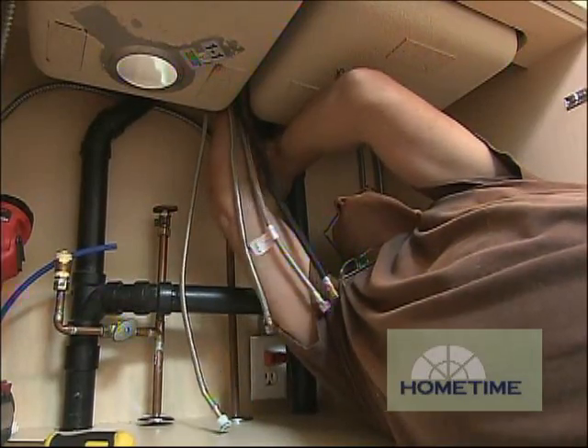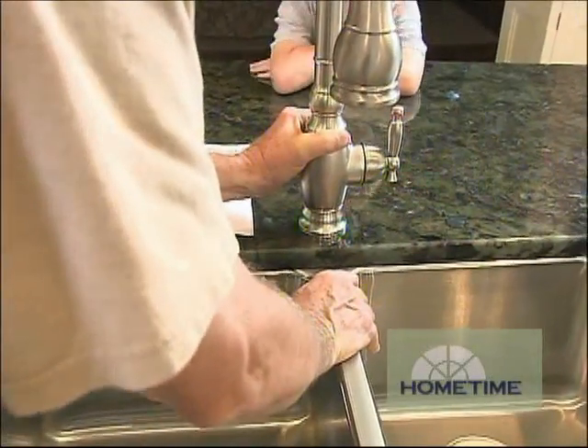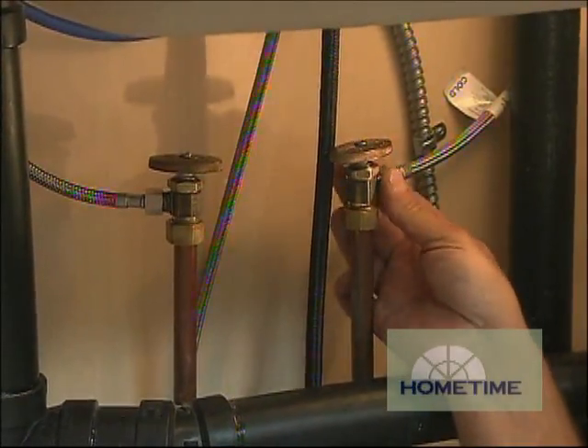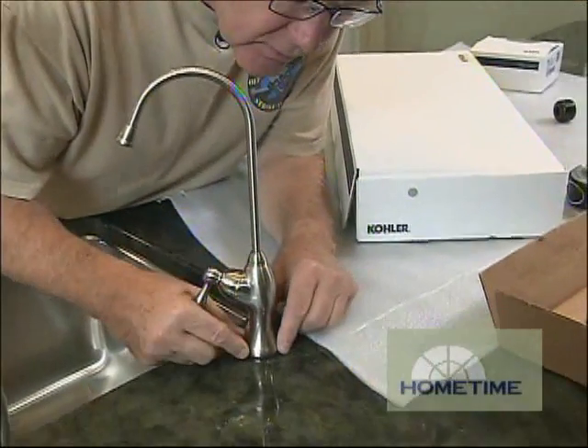It's nice to get this faucet installed before we do all the drain work underneath — it just gives us a little bit more room to move. These are really pretty easy to put in, especially when you're the guy holding it in place on the counter. We're also installing our reverse osmosis system, so we'll just pop that in like so.